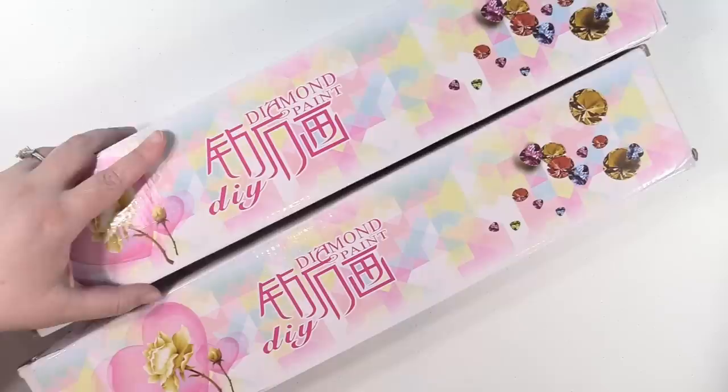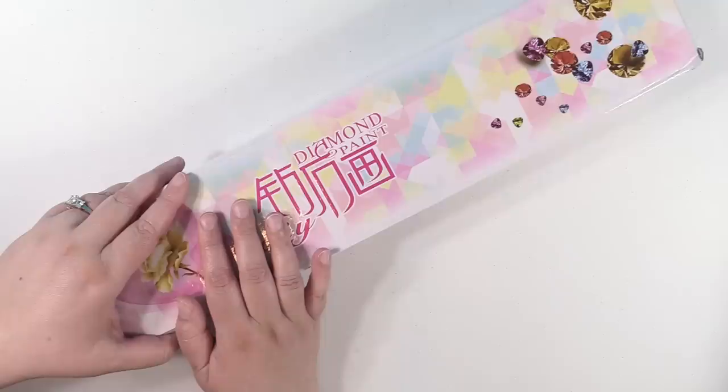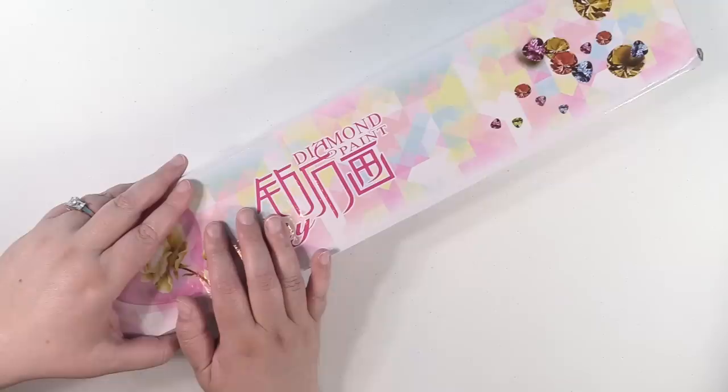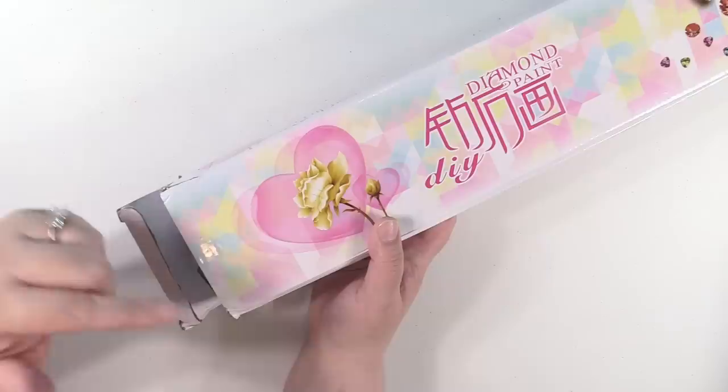I had heard somebody else on YouTube talk about that store and that the things were a nice quality. So I decided to give it a try. I'm really sorry, I don't remember whose video I was watching — it might've been Diamond Painting with Donnie. I'm not sure, but I did see the store on another video, not these particular canvases.